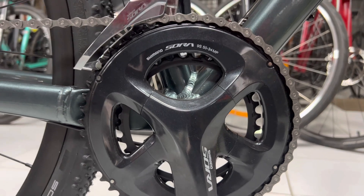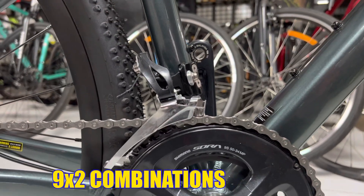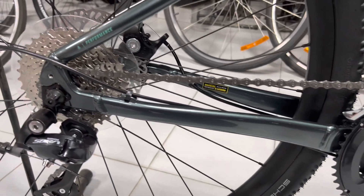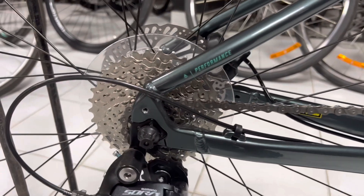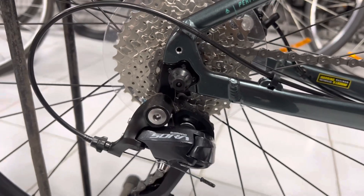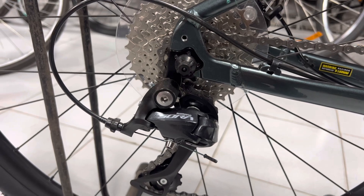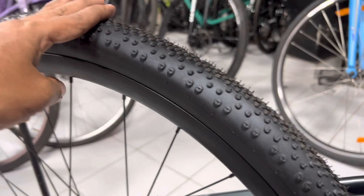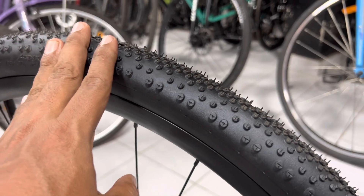This is a 9-speed bike with Shimano components, a KMC chain, and an 11-34 cassette. The tires are Schwalbe G-One Byton, which is nice for many types of riders.